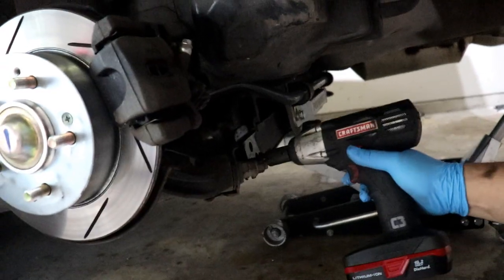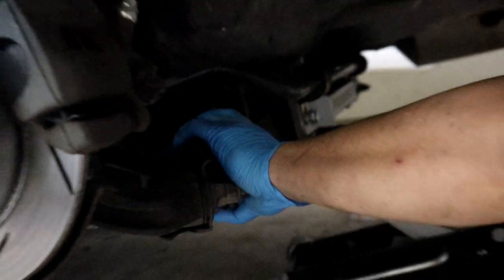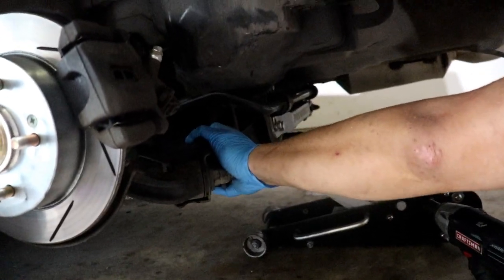We're going to get started in a few minutes because we did spray some penetrating fluid to help get these bolts loosened. That's the driver's side — they actually came out a lot simpler than we thought they would.